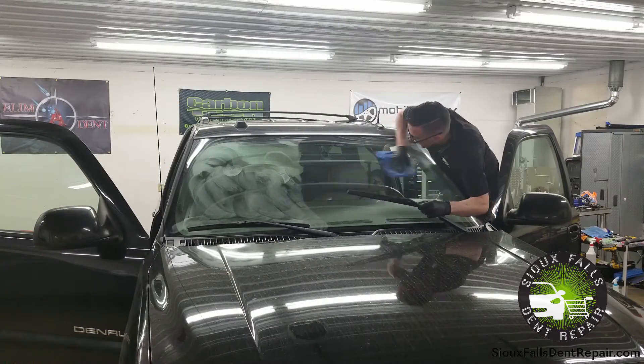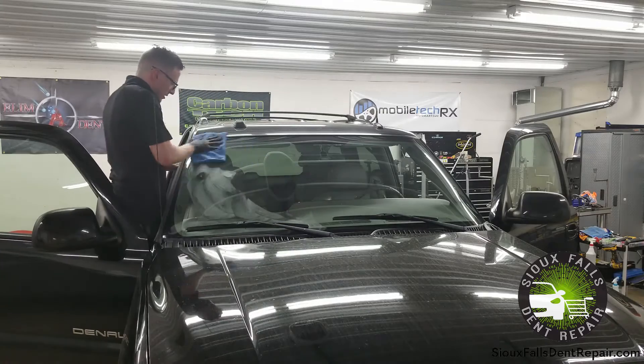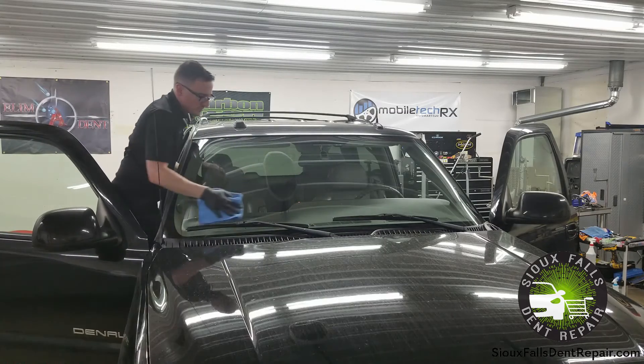Well, that's it for this short little tutorial. We're just going to go ahead and wipe this sealant off the glass and it is good to go. If you have any questions about anything used in this video, go ahead and reach us via email at SiouxFallsDentRepair@gmail.com. Thanks for watching.